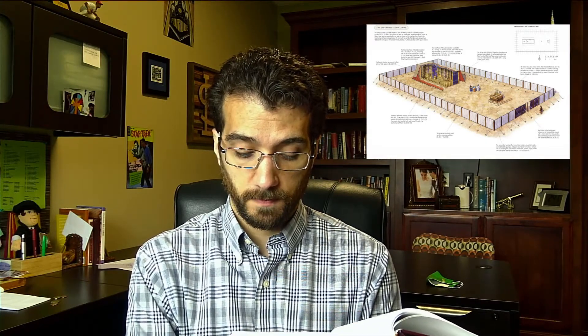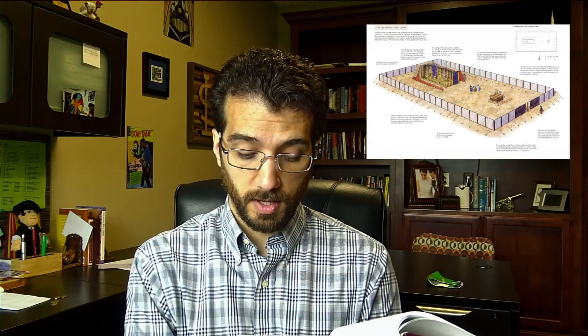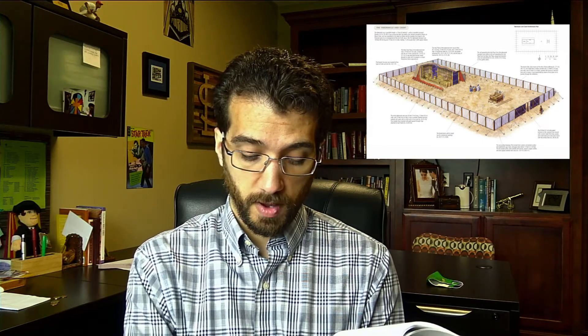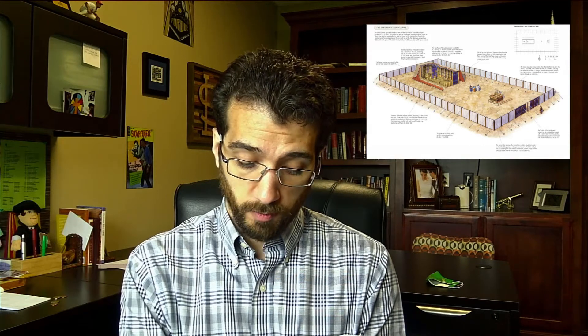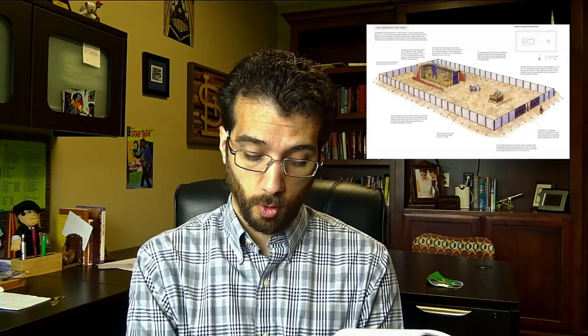The breadth of the court on the front, the east, shall be fifty cubits, which is seventy-five feet. The hangings for the one side of the gate shall be fifteen cubits, which is twenty-two and a half feet, with their three pillars and three bases. For the gate of the court, there shall be a screen twenty cubits long, thirty feet, of blue and purple and scarlet yarns, and fine twined linen, embroidered with needlework. It shall have four pillars and with them four bases.